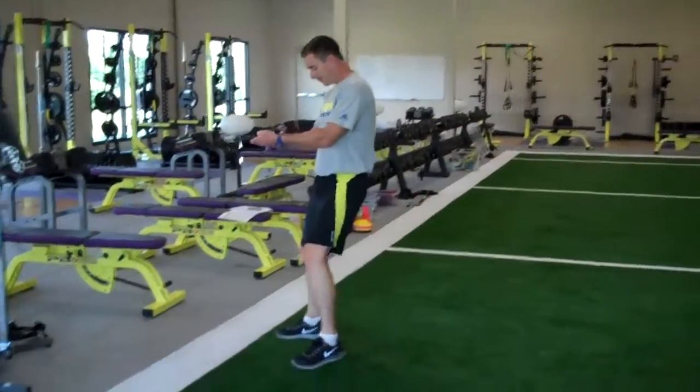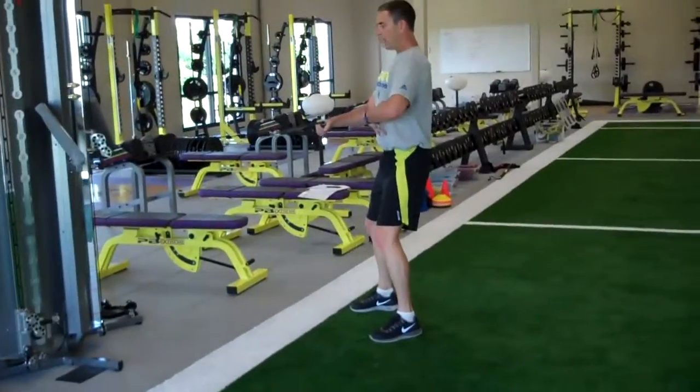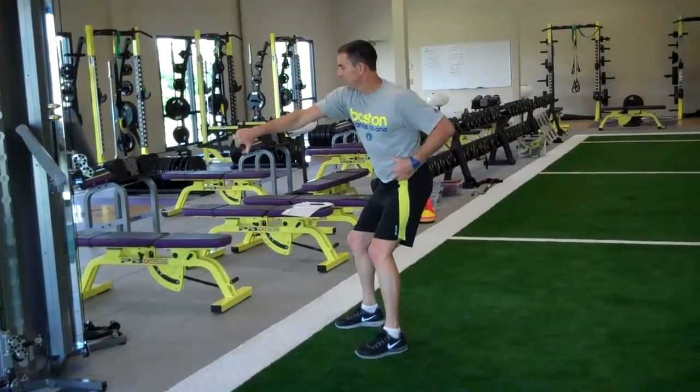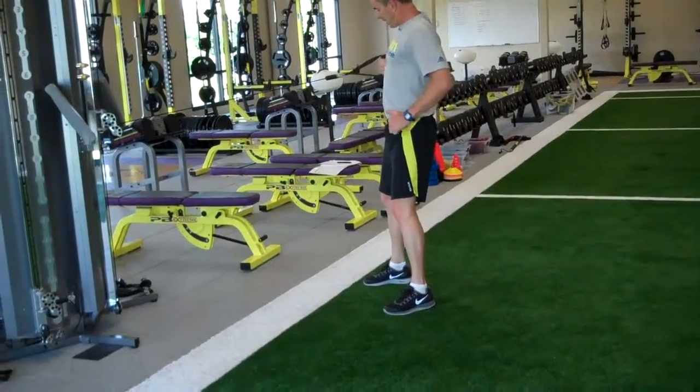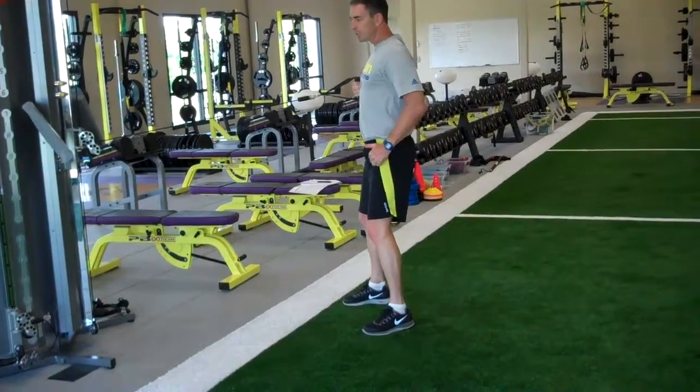Step back so it doesn't bottom out. Feet shoulder width apart, standing nice and tall. As I reach, I'm going to drop my thumb to stretch. And as I pull, I'm going to stand upright, pulling my thumb right into my shoulder.